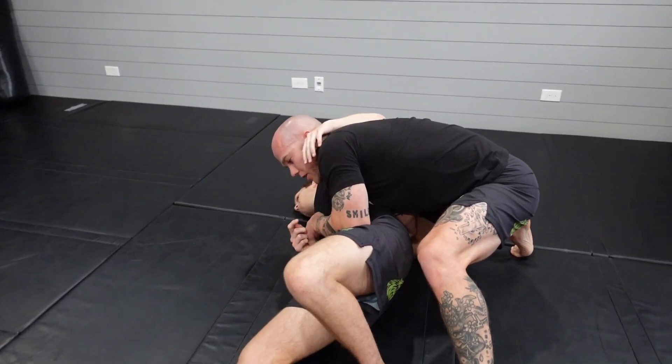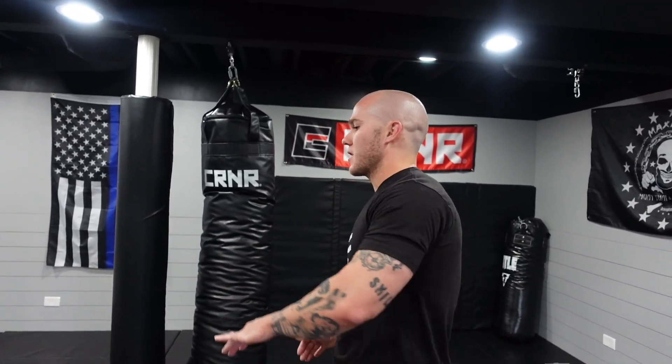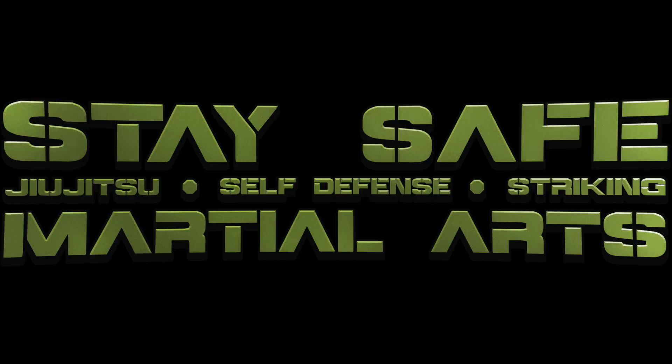At the end of the day, as much as I love suplexes and slamming people to the ground, we always have to be aware of the legal repercussions of our actions. So instead, try some of these takedowns that are a little bit safer for your attacker or opponent — they allow you to maintain full control once you hit the ground, which is the ultimate goal when defending yourself. Give them a shot and stay safe.